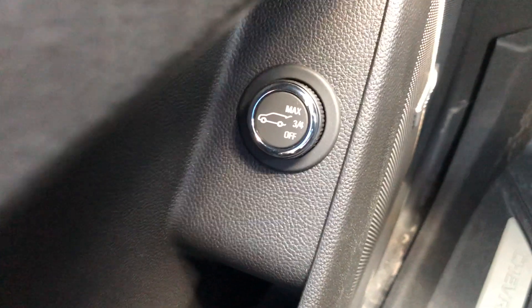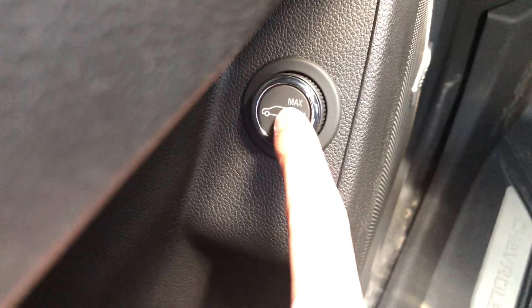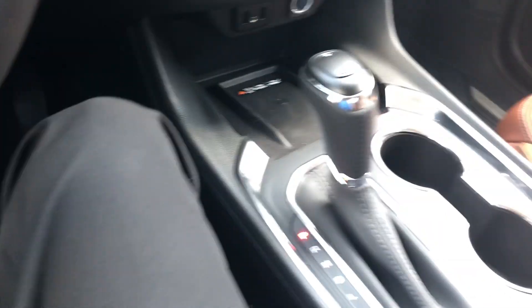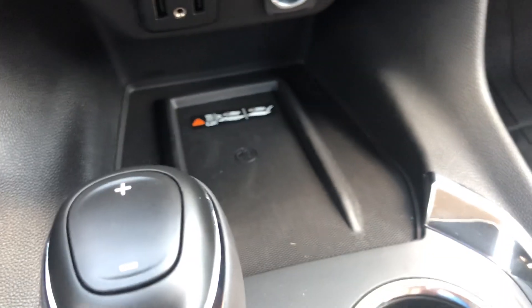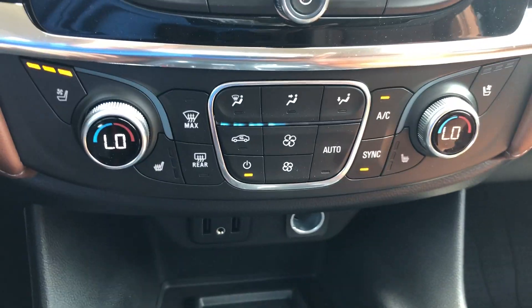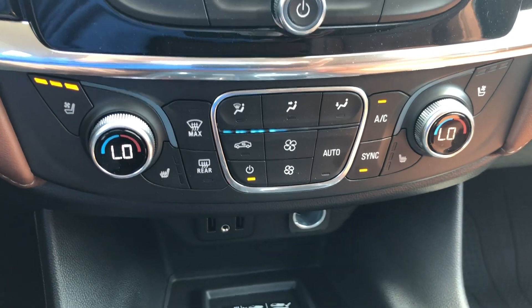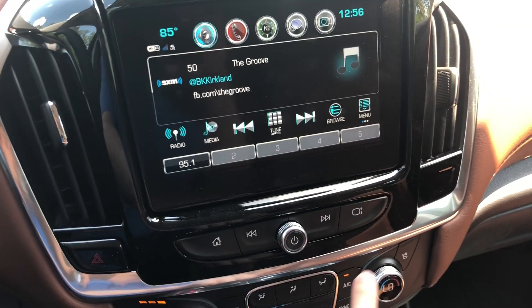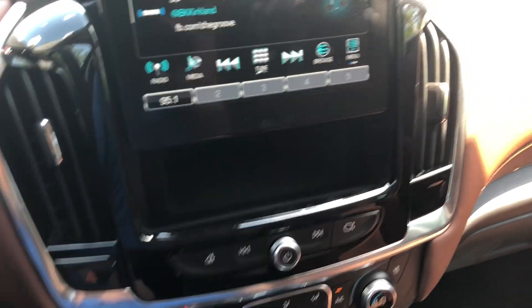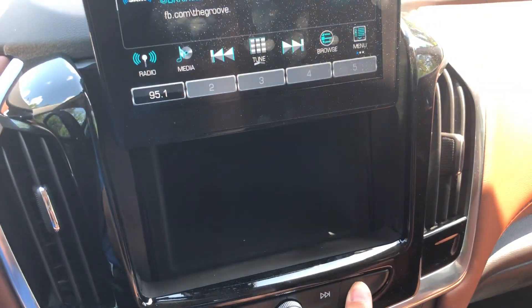You can adjust how high your tailgate goes — you have max and three-quarters — and you can also push this button to open it up. There's a wireless charging pad for your phone, a couple USBs, and all your climate controls right here with heated and cooled seats on both sides. You have your center screen right here which you can push up, and there's a little cubby behind there with a USB port.